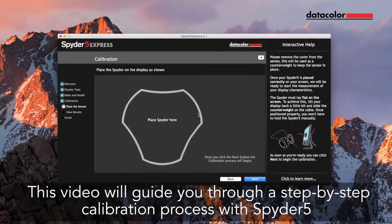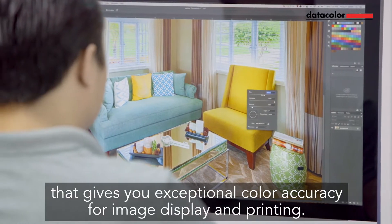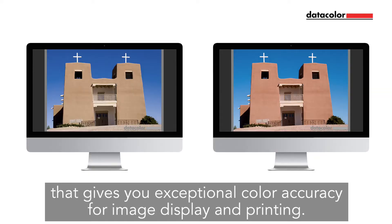This video will guide you through a step-by-step calibration process with Spyder 5 that gives you exceptional color accuracy for image display and printing.